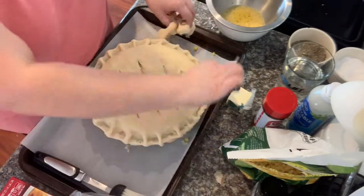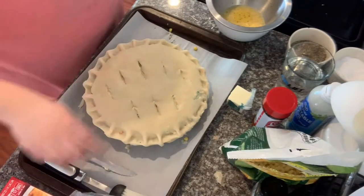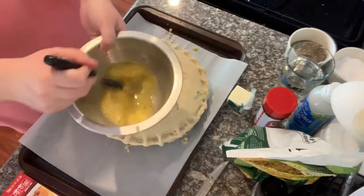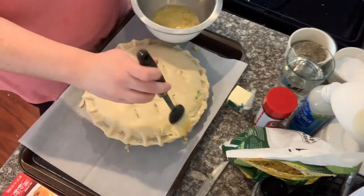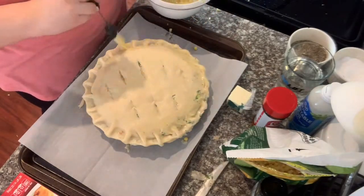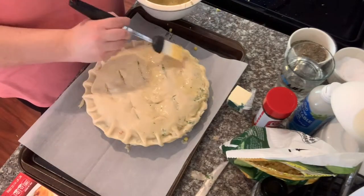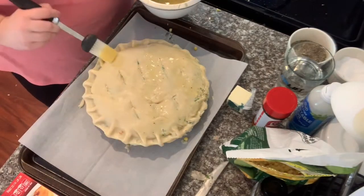Once that's all said and done, I'm going to take our egg wash and my pastry brush — you can buy this in the kitchen utensil section at the grocery store — and brush the top. The warm pie filling is starting to heat the dough, so you can see it starts to divot in places. That's okay though — it doesn't have to be perfect or beautiful, it just has to taste good, and it does taste amazing.